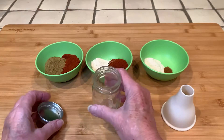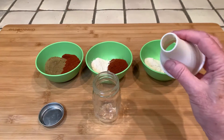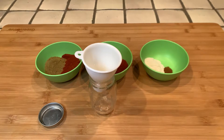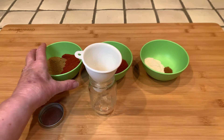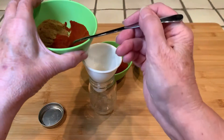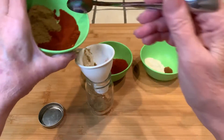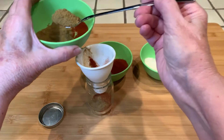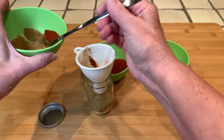We're going to put them all in this jar through this funnel and then we'll have taco seasoning. It doesn't matter which order — we'll just shake it when we're done. I'll include the recipe in the description below this video.